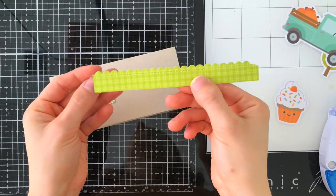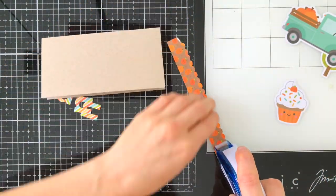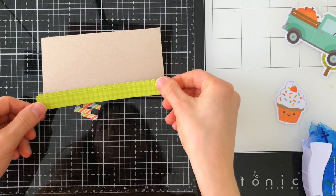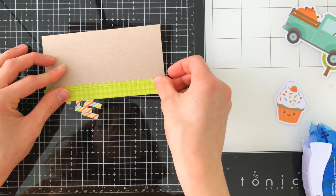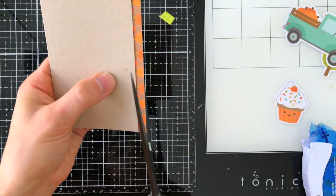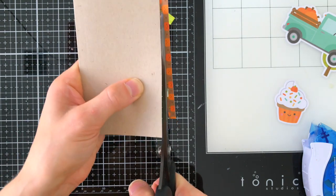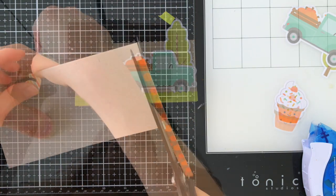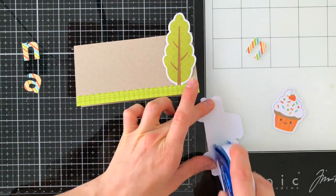The next thing I did was cut a little scallop panel from some of the cardstock and I'm going to glue that onto my place card. My place card is folded two and a half by five and a half and I really like this size because it's a little bit on the larger side, so not only are they going to look awesome sitting on your table but they're also great for using these Doodlebug Ephemera pieces from the Pumpkin Spice collection to decorate.